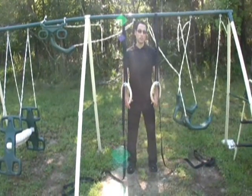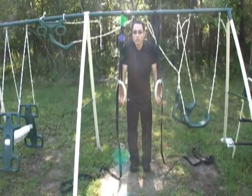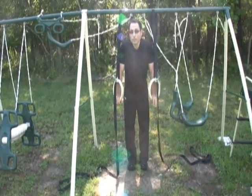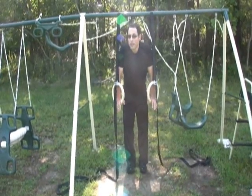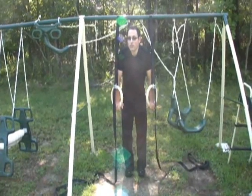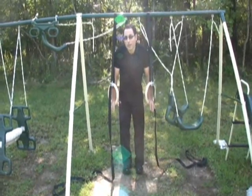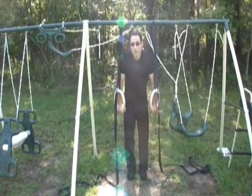Now we're going to do the same thing with the rings. Most people don't do full dips — they don't come all the way down, which is okay if you're trying to build your chest, triceps, and shoulders, but if you want to do the muscle-up you have to have full range of motion, because that transition is going to put you into a very, very low position. If you don't have strength and flexibility there, either you're not going to come up or worse you're going to get hurt.